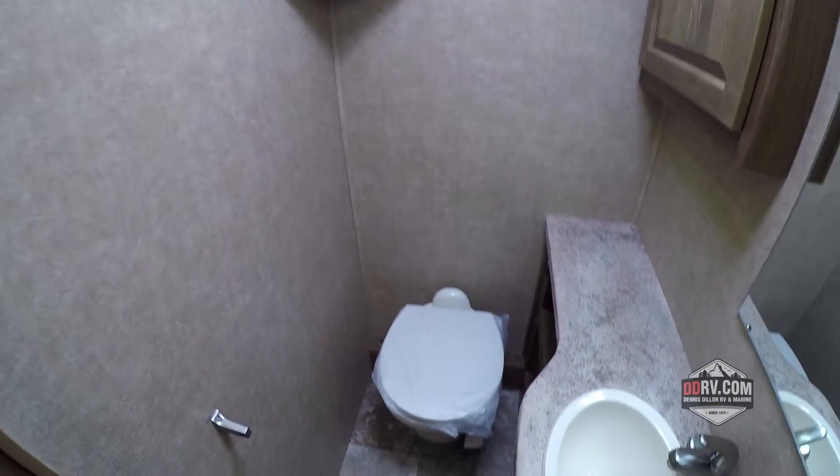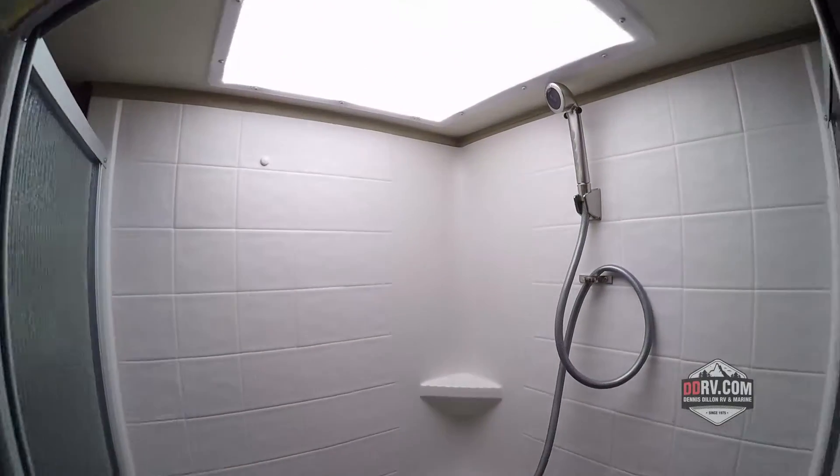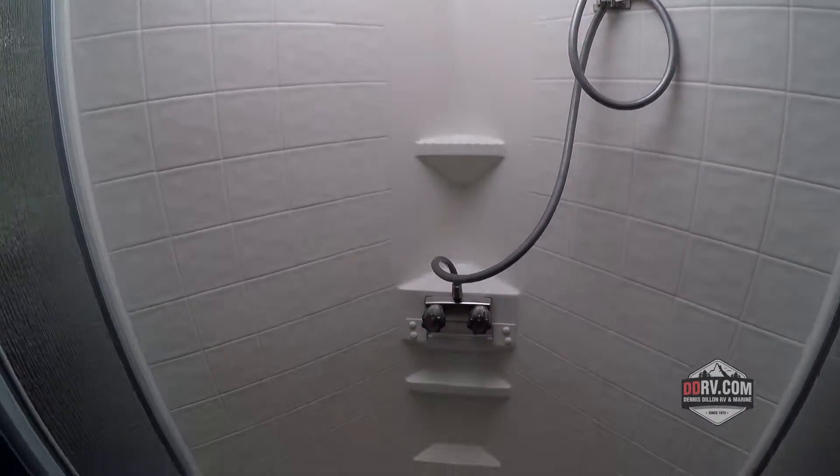Coming back towards the rear you've got this bathroom. In the bathroom here you've got lots of room — you've got the sink, a porcelain toilet which is really nice, and it's a walk-through bath. So on the other side here you have this glass shower door. It's a corner shower with lots of room in here.